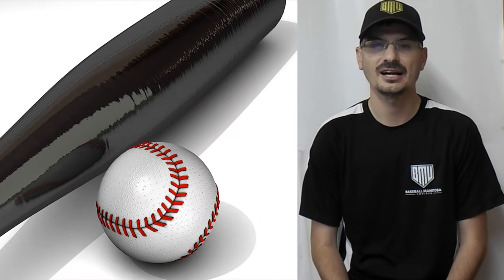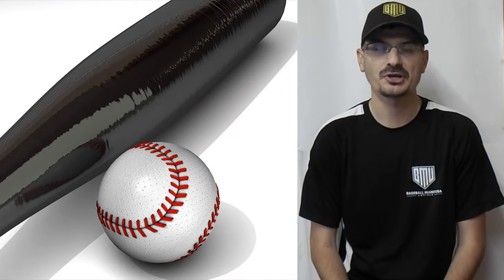Welcome back to Fair or Foul, I'm Brad Fair. In this episode we will talk about how to be prepared to start a baseball game as an umpire.